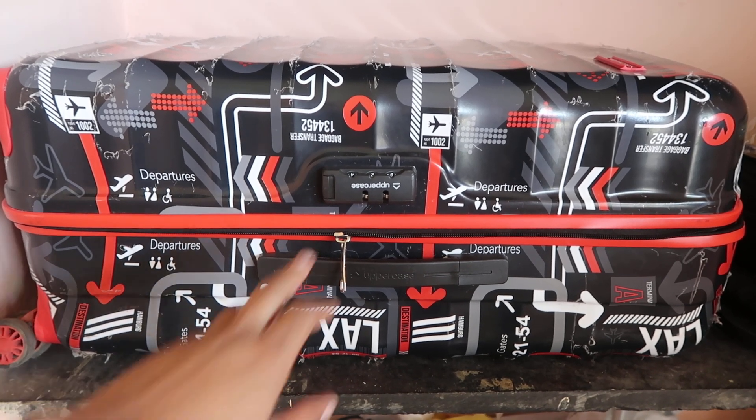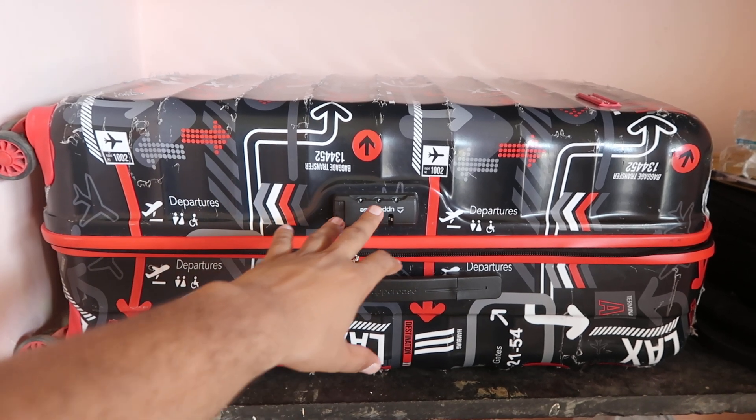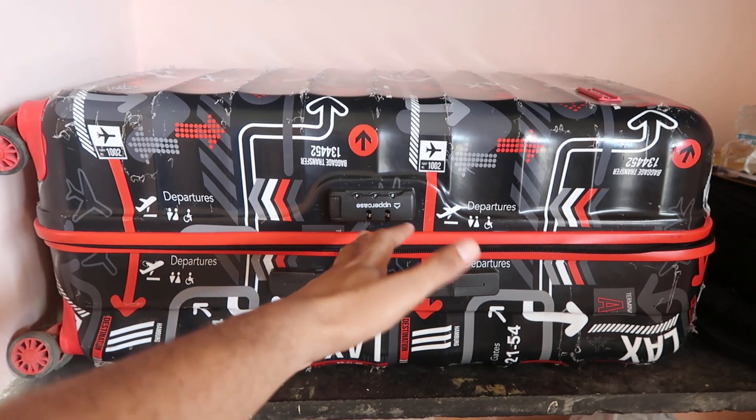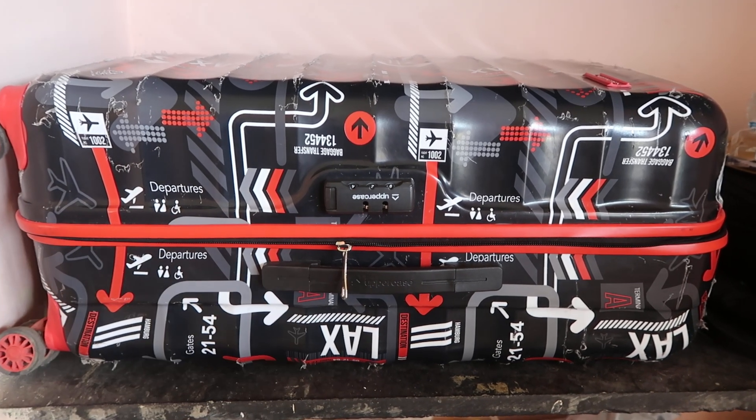Namaskar, I am Gogi from HowToDoer. Today we're going to talk about these type of combination lock trolley bags — specifically, how we can open them if you get a trolley bag and you don't remember the pin.